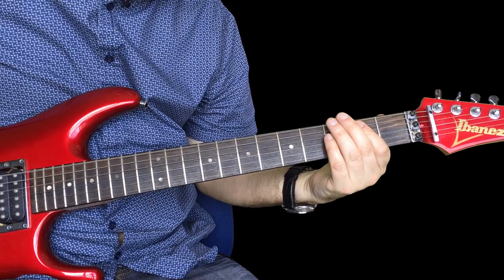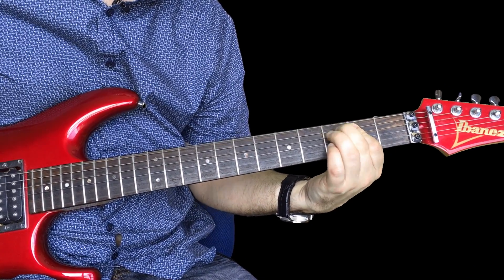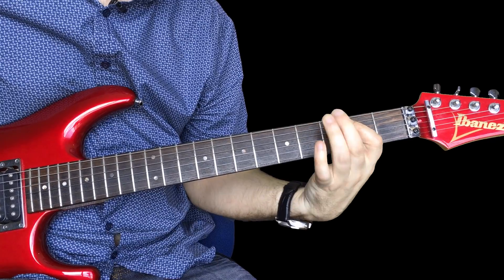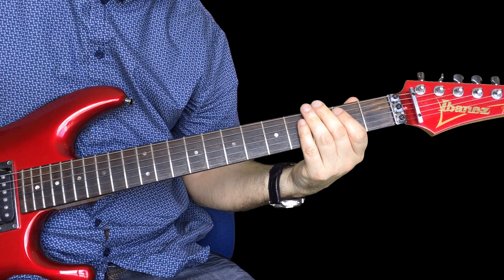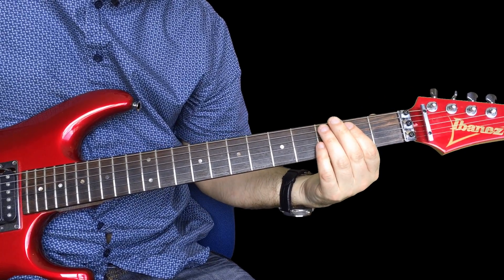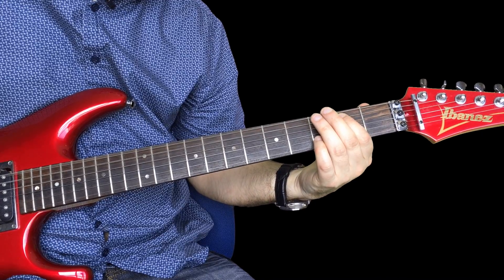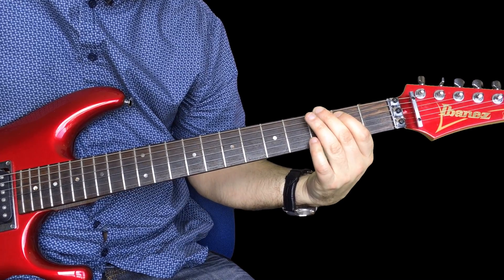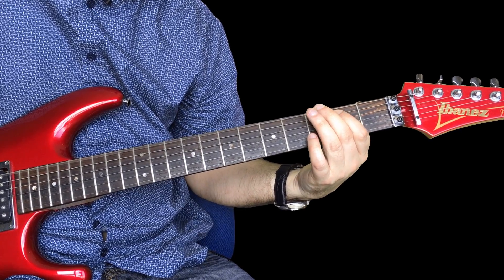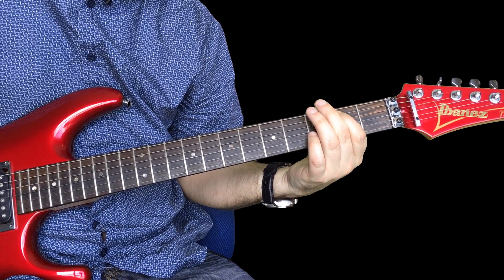So here's the intro. This little section kind of just repeats — this is also the bit for the solo. We've got an E power chord, you're hitting that twice and then you're kind of bouncing off the third fret of the low E, so you're pulling off three to nothing on the low E.